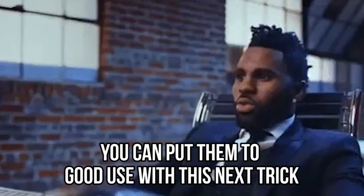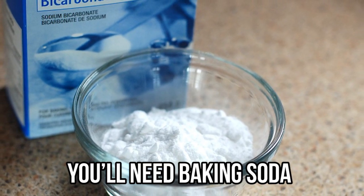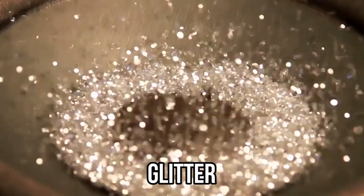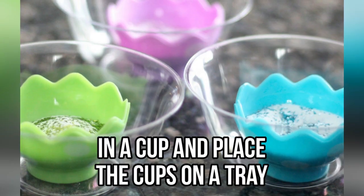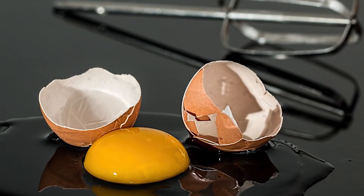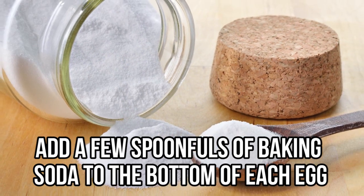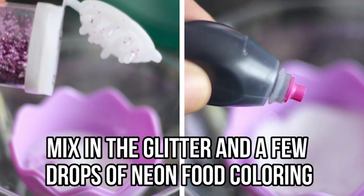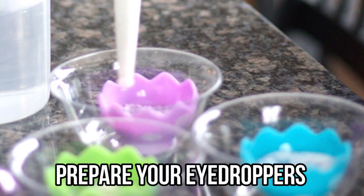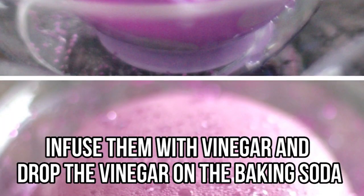Erupting Easter eggs — you can put those Easter eggs lying around your house to good use. You'll need baking soda, vinegar, an eyedropper, a tray, neon food coloring, and some glitter. Set each egg in a cup and place the cups on a tray, as this part might get a little messy. Add a few spoonfuls of baking soda to the bottom of each egg, then mix in the glitter and a few drops of neon food coloring.